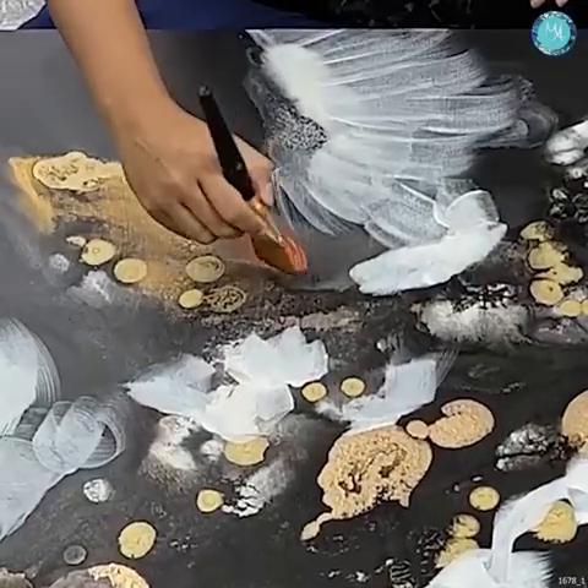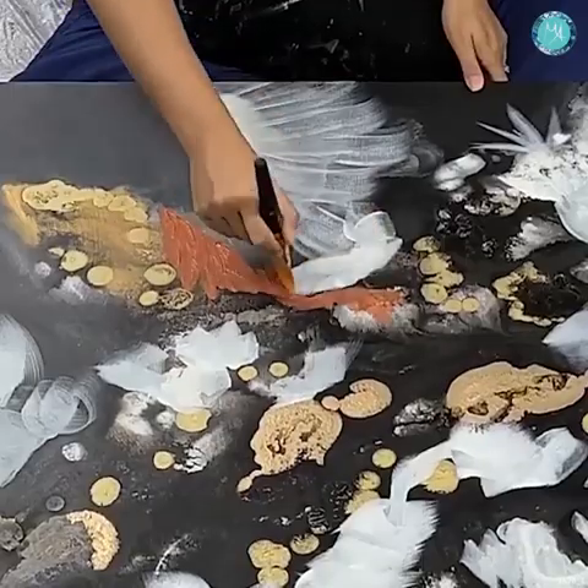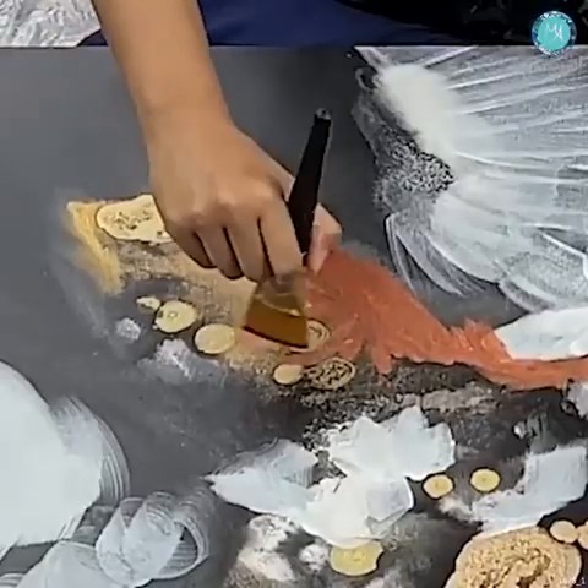Hi everyone, it's Molly. Hope you're doing well. This piece is an abstract mixed media piece.